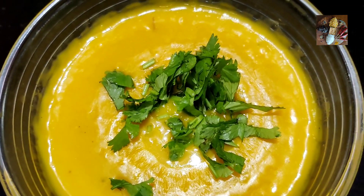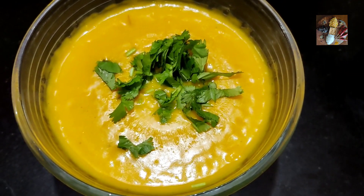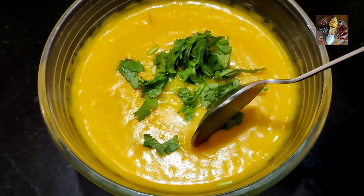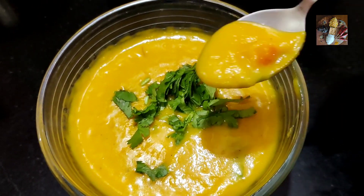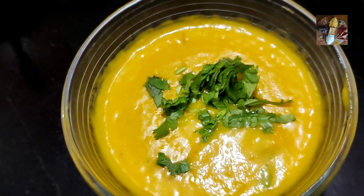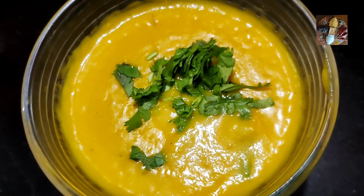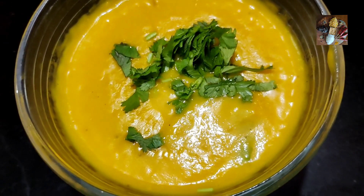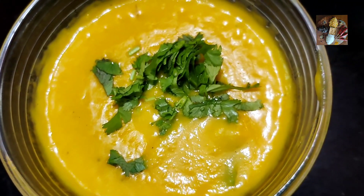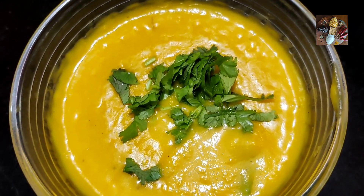Thank you so much Melina for making this tasty soup, I'm waiting to taste it! It looks so delicious. You can taste it — I tasted it and it's very tasty! The soup tasted so heavenly, it awakened all my taste buds. It is sweet, it is salty, there's pepper — all the flavors are so good. It's very healthy too, so thank you Melina for showing us this dish. Please try this dish and put a comment in my comment box, and please like, share and subscribe to Sunita's Kitchen Stories!